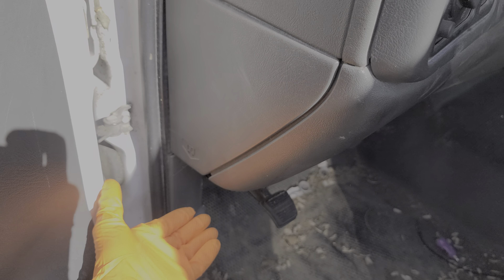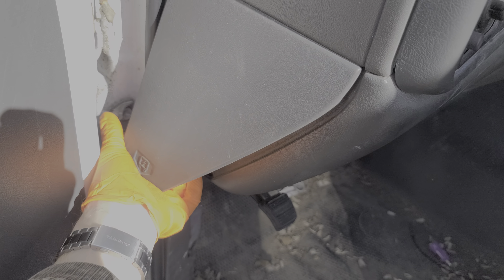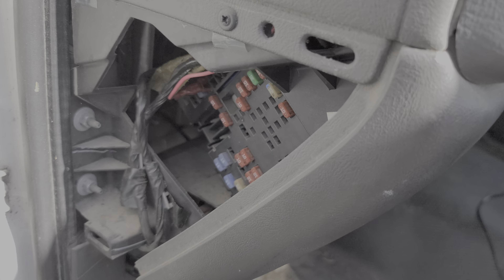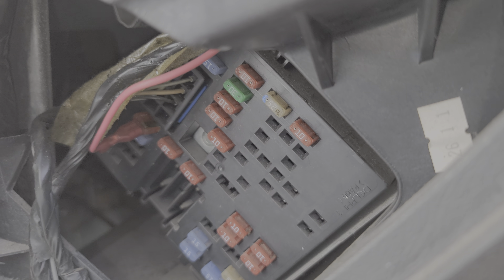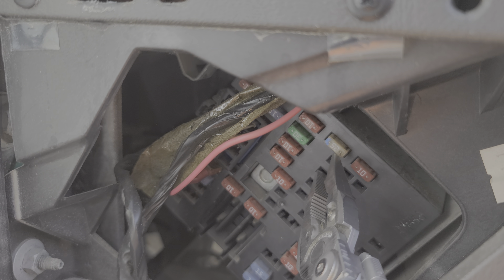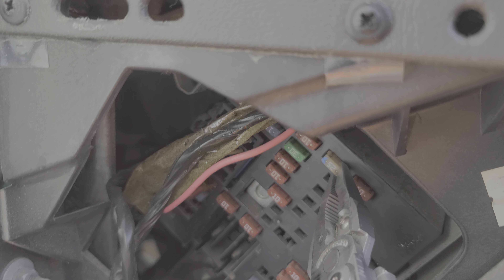The first fuse for us to check is behind this cover here, which we pull out from the bottom. The fuse here is a 25 amp fuse all the way up here at the top. Power from this fuse is sent directly to the windshield wiper motor. We can pull it out with some needle nose pliers.